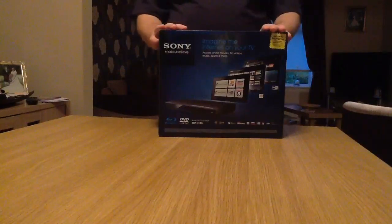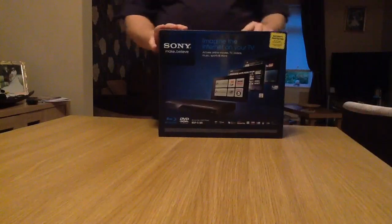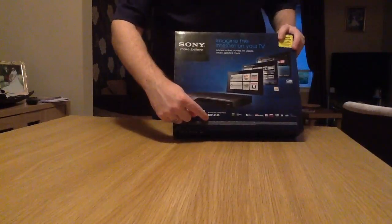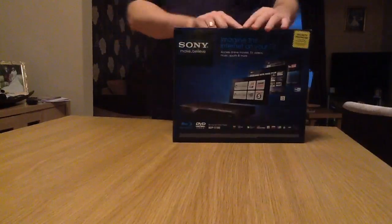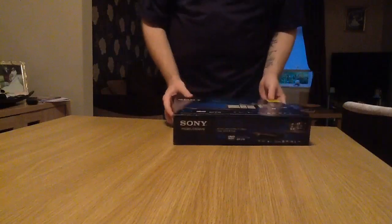Hello everyone, this is an unboxing video for my new Blu-ray DVD player that I just bought today. It's a Sony, and the model number you can probably see on here: BDP-S185. I've never had a Blu-ray player before, so I bought this one because it's nice and cheap. Let's see how it goes.